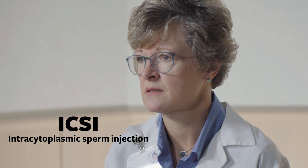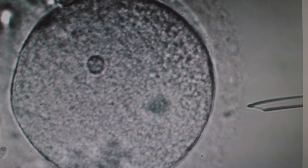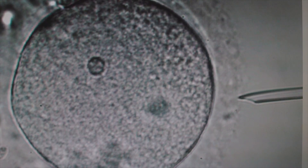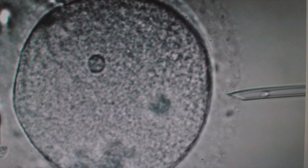If we're performing intracytoplasmic sperm injection, we also have the witness system in place. What happens is we transfer some of the motile sperm to a dish where we have drops that are loaded with the eggs.